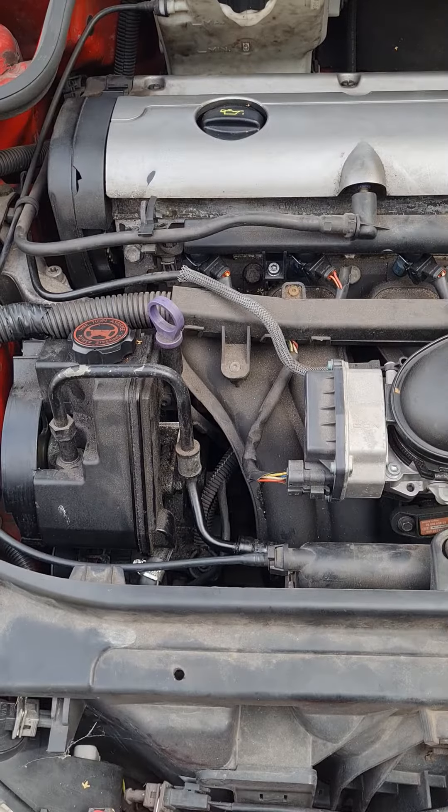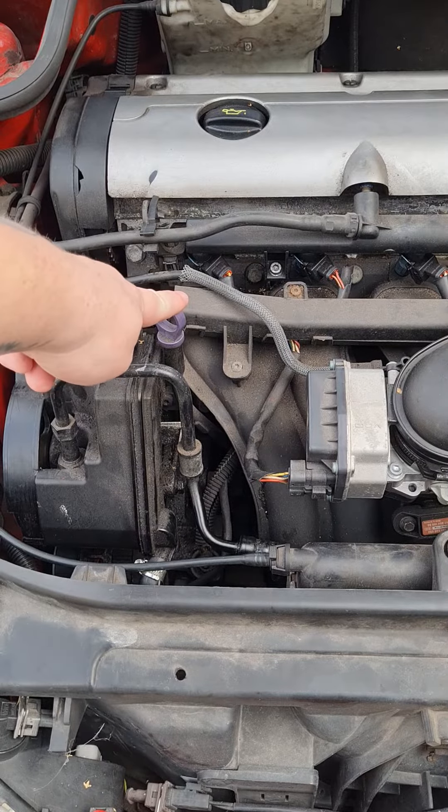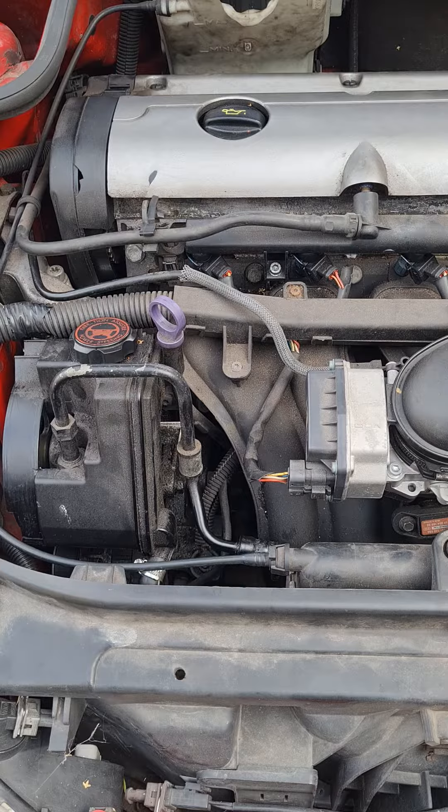Hi and welcome to Ask A Mechanic. Today we're going to be seeing how to check and top up your oil level. This is a dipstick. This is a Peugeot 206 GTI.